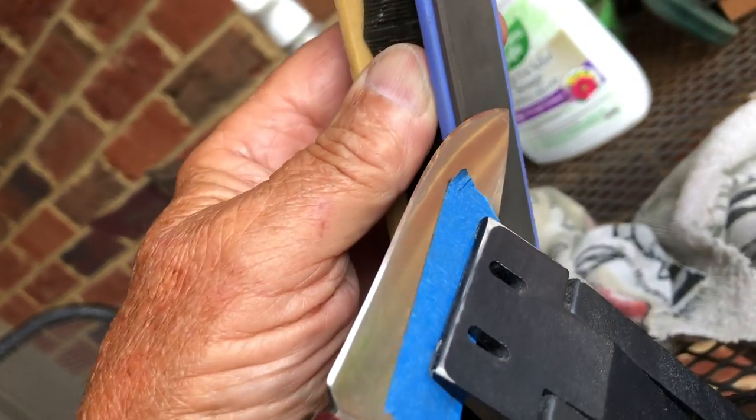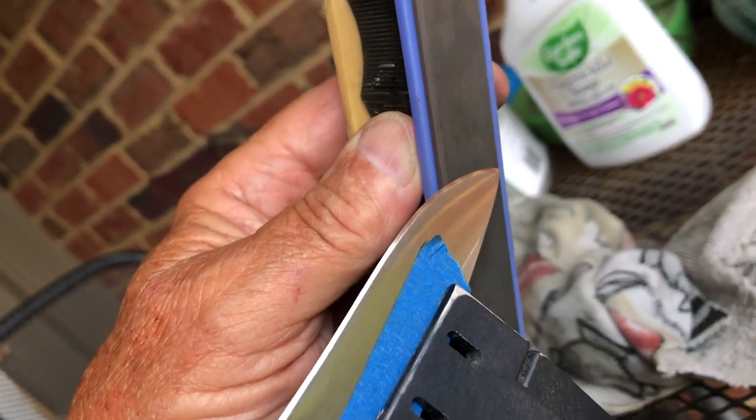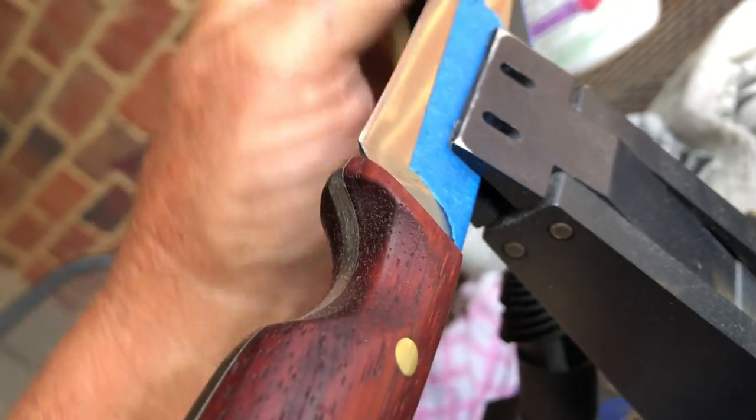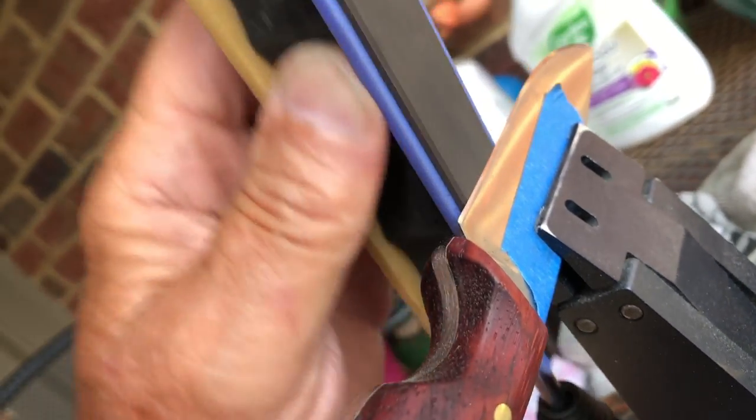As you can see, this thing is shaping up good now. Yet another half hour or so to go and we'll be almost ready to take her out.